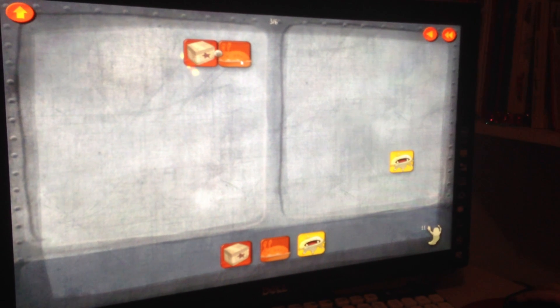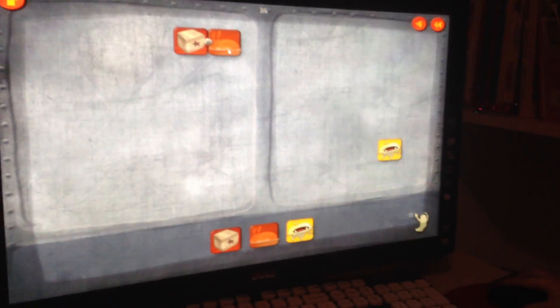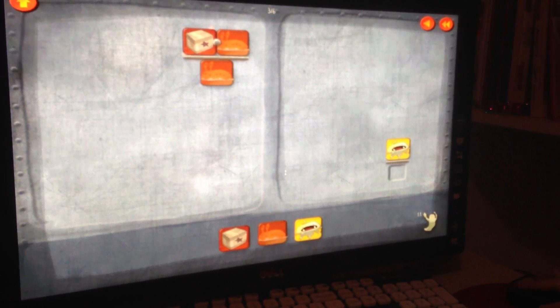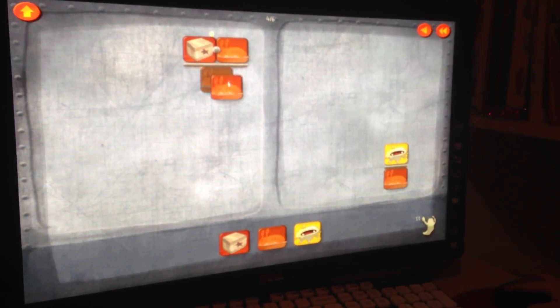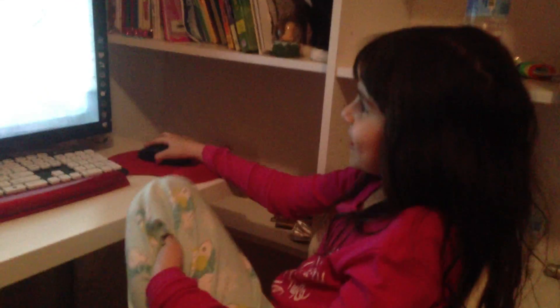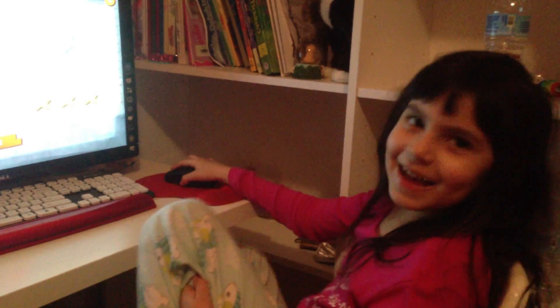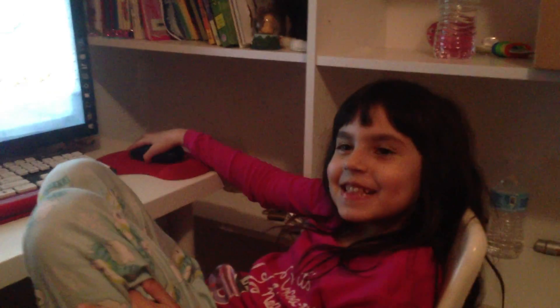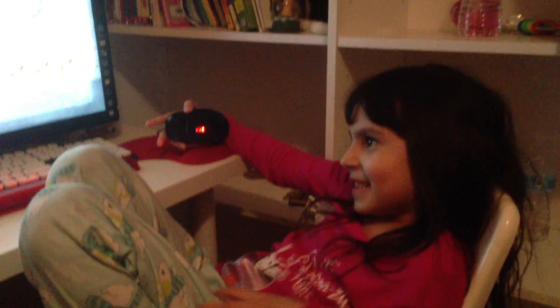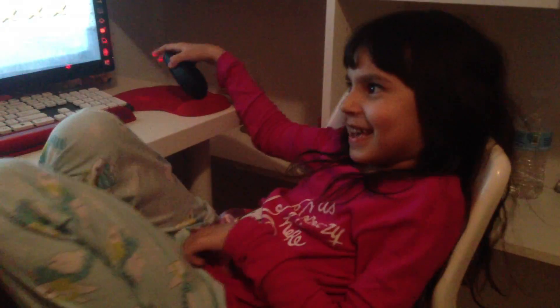So now you have one card next to the box. How do you get rid of that? There you go. That was easy, huh? Hey Ava, is this fun? Uh-huh. Does it feel like school? Uh-huh. It does? Maybe. Feels like fun school, though, huh? Uh-huh.